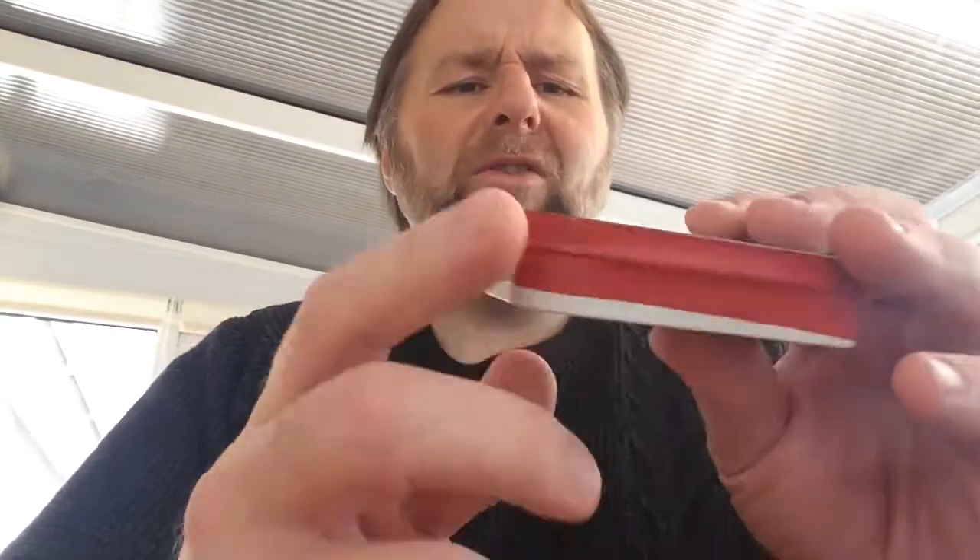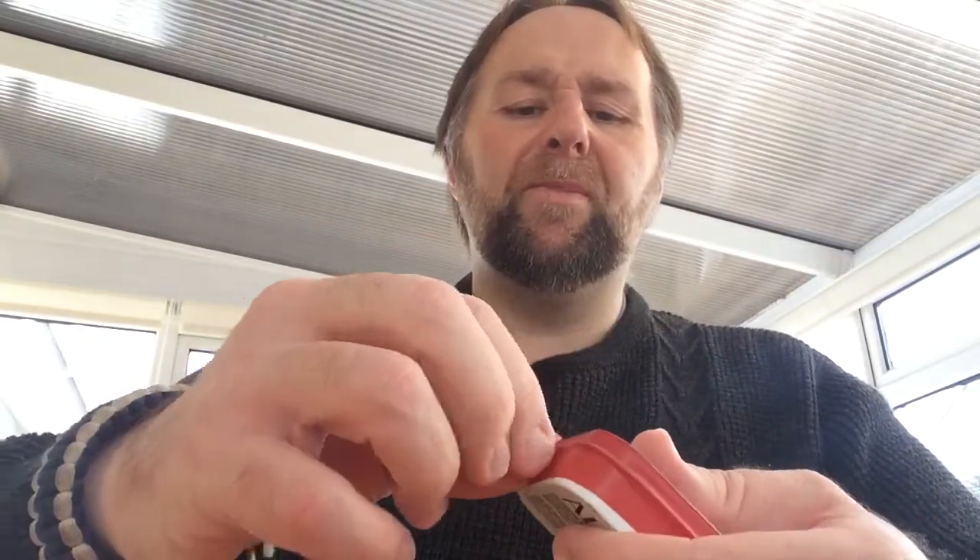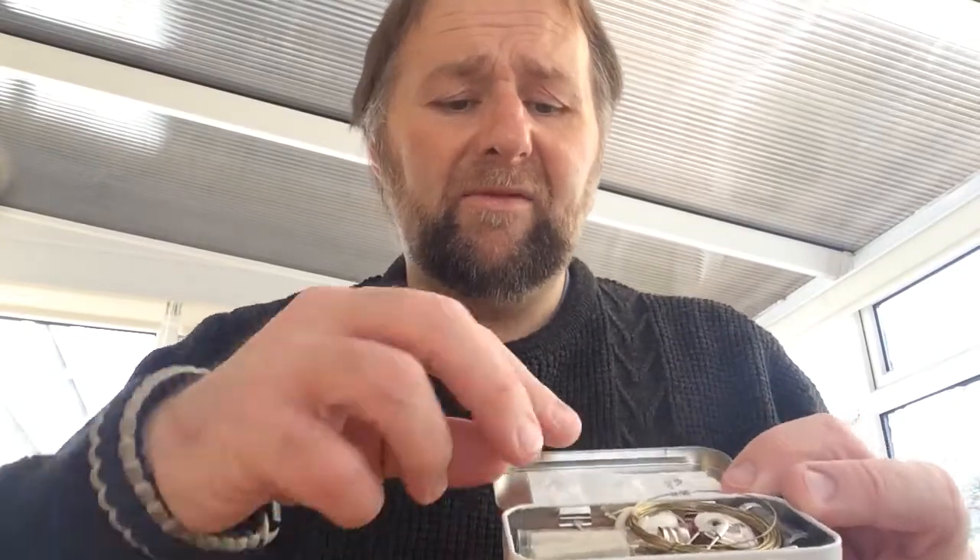I've also got an Altoids tin. If I go out for a walk I normally have a bigger survival kit in my rucksack — I've got a fire kit which I'll do a video on soon — but for this little Altoids tin I've put some electrical tape around it just to keep it waterproof. You can use that tape for plasters and other things as well, and it keeps the tin waterproof.